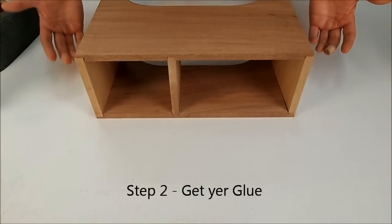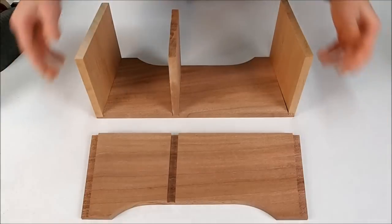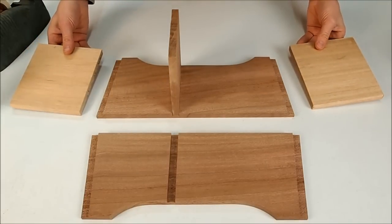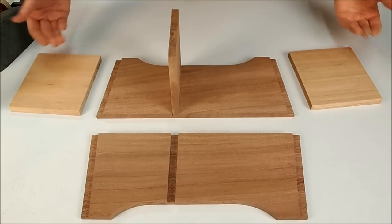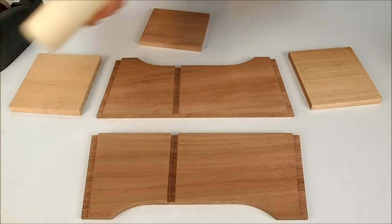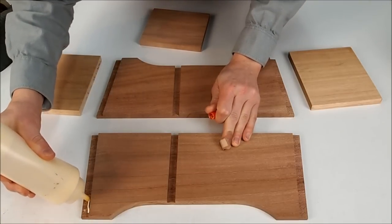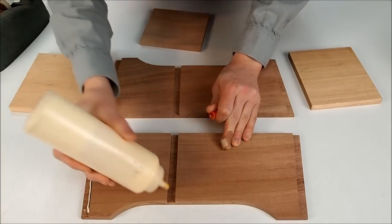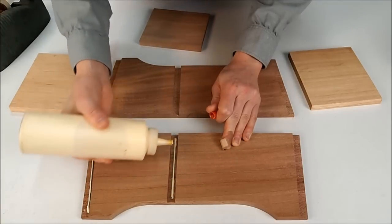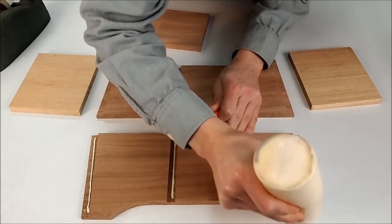Now we're ready to put the glue on, so we'll just take this apart. If I take these side frame pieces and set them down like that, I won't have to think about how they go when I put them back on with the glue — makes it a lot easier. Grab your glue and we're going to put a bead of glue in each of these dado joints — there are six of them, three on each of the long frame pieces.